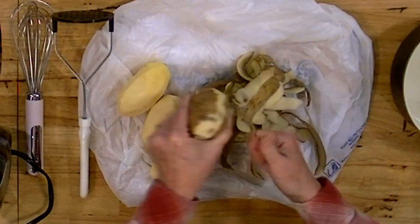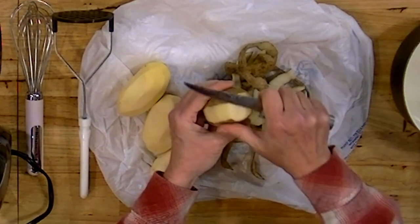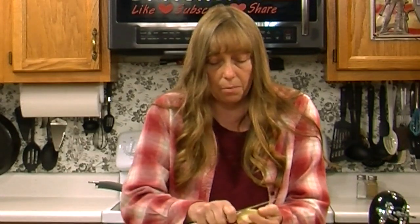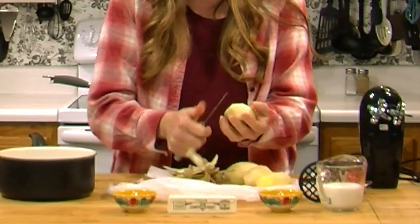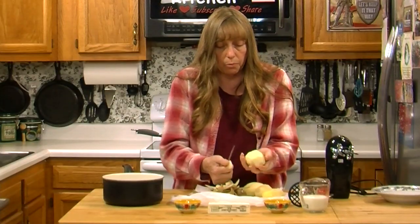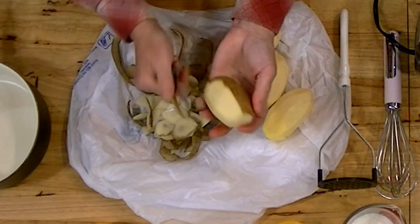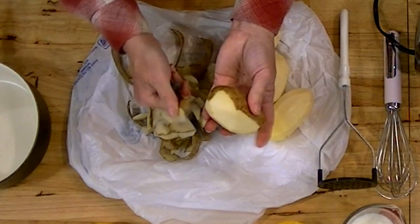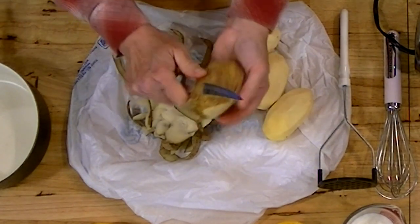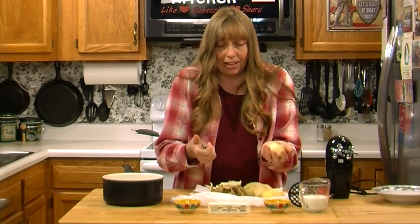Peel that away — you can see this one's got all kinds of black spots on the end, so get that all off. I don't worry about washing the potatoes before I peel them because most of them have already been washed, whether you grow them at home or buy them at the grocery store. But after I peel them — and this one's got quite a few brown spots — I wash them really, really good a couple of times. You don't want your potatoes to taste like dirt.